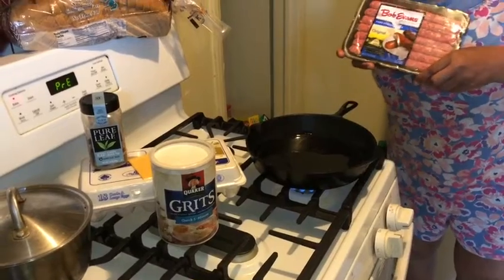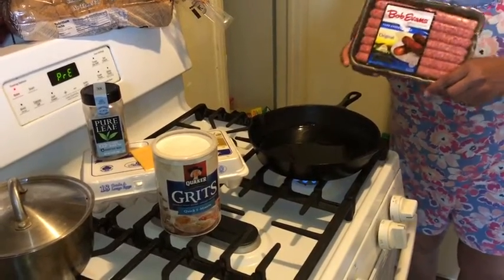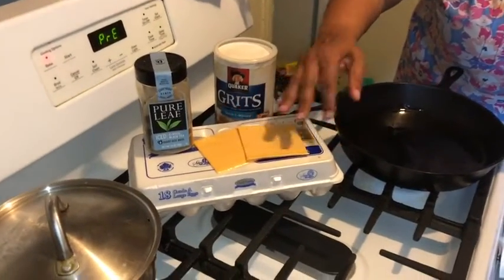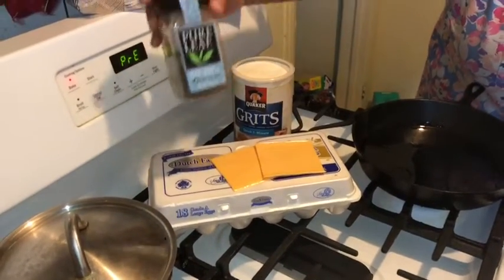I am going to have a mug bang with my Bob Evans sausage this morning, my grits, my eggs, and my tea — my black tea.